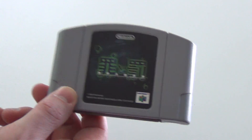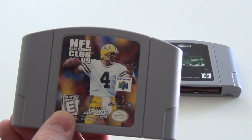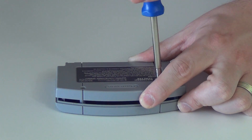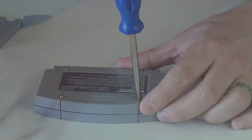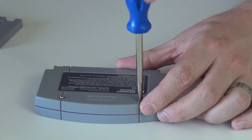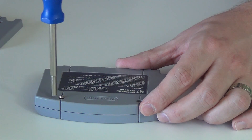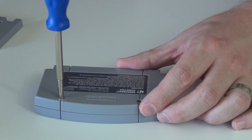From there, you just need your Japanese game and a North American game. The nice thing about this procedure is it doesn't damage either cartridge and can be undone at any time. All you need to do is use your 3.8mm screwdriver to undo the two screws on the back of each cartridge, and then replace the back of your Japanese game with the back of your North American one. It's a good idea to replace the back on the North American cart too, just so the board stays safe and nothing gets lost, so you can swap them back later if you want.